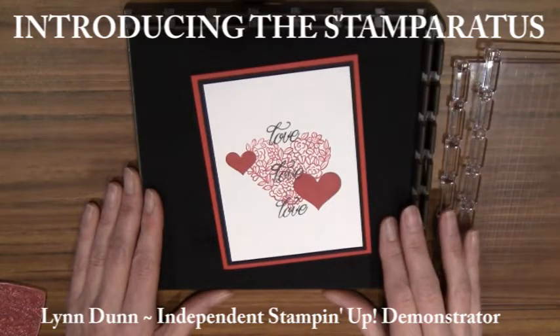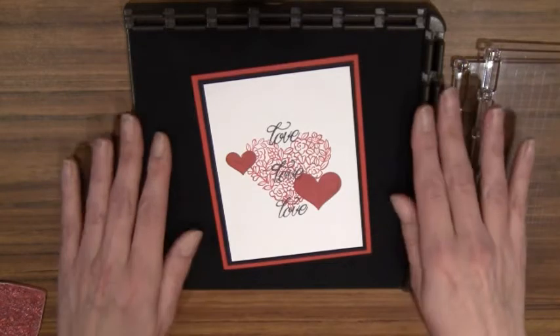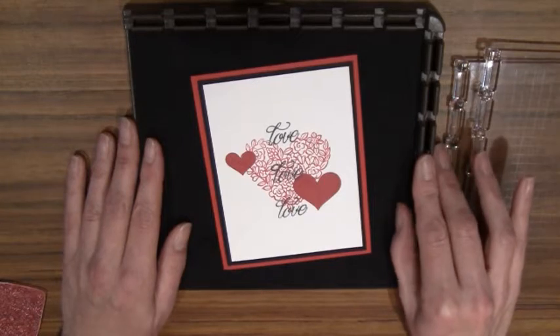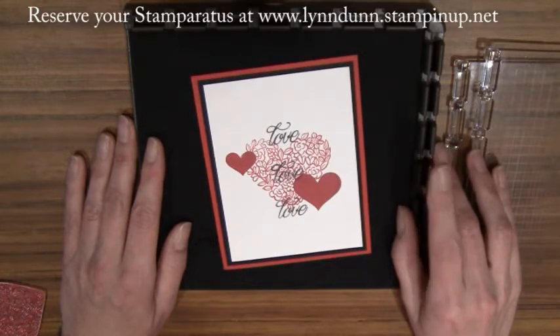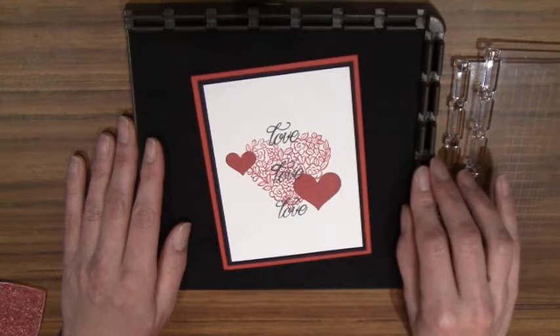Hello Stampin' friends, thanks for joining me. Today I want to showcase a fun new Stampin' tool called the Stamparatus. The Stamparatus is a placement tool and it's available for reservations right now until December 30th. After December 30th, you will not be able to get your hands on one of these tools until the new Stampin' Up! catalog comes out in June of 2018.